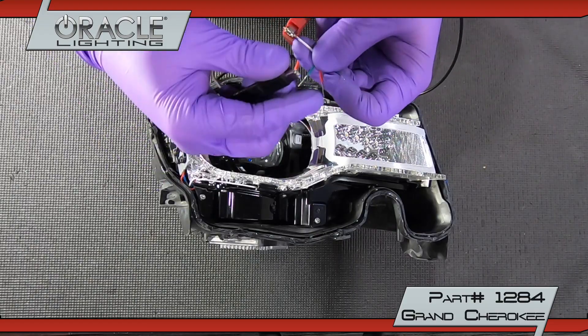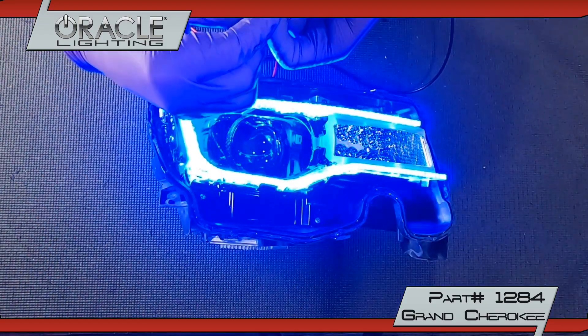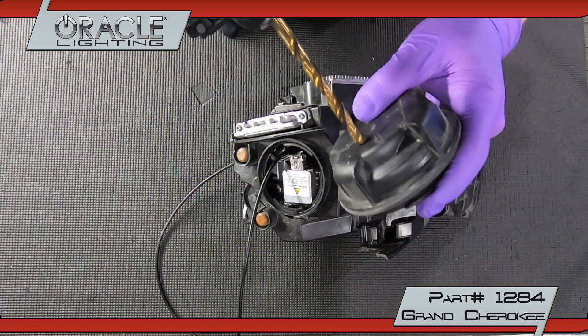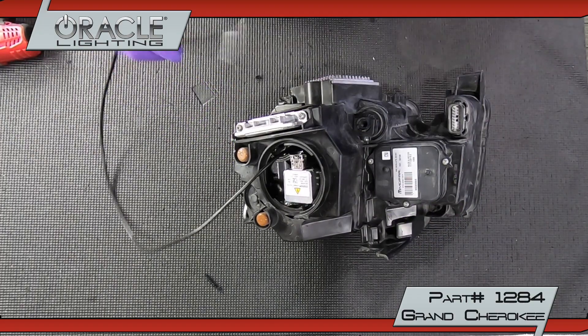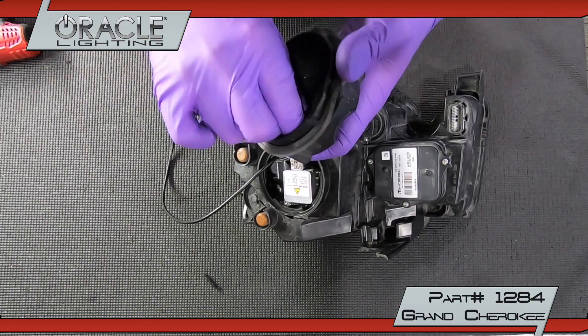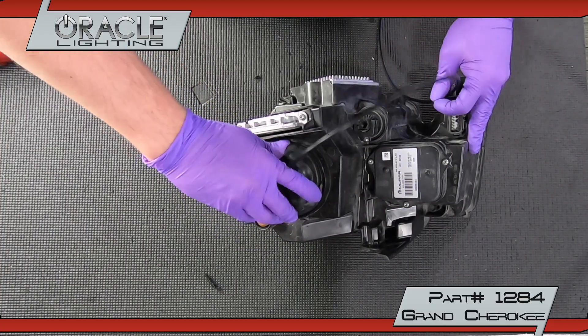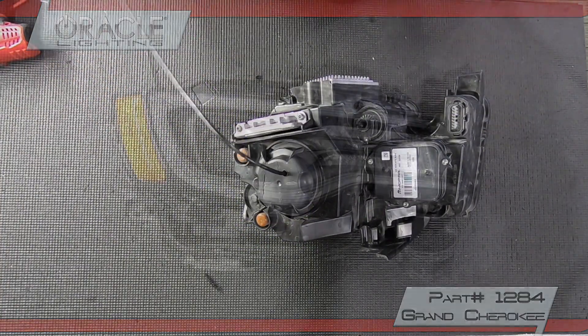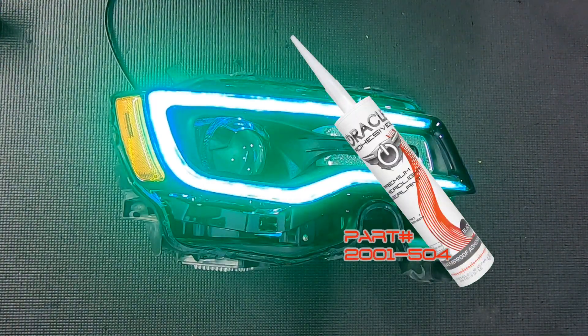Now we'll test the ColorShift DRL boards to ensure everything works properly before reassembling. Drill a 5/16th inch hole in the back cap to run your cable through. Reinstall the lens and reseal using Oracle Headlight Sealant.